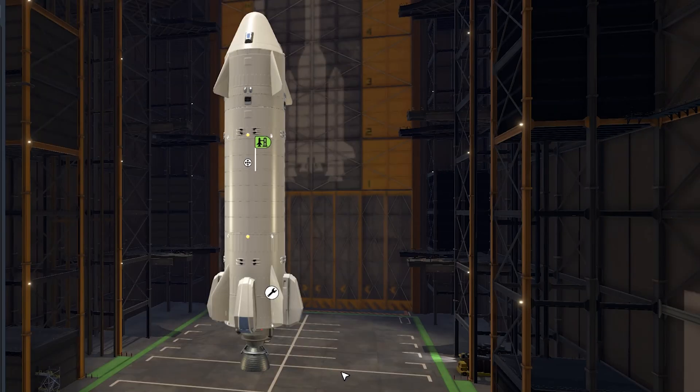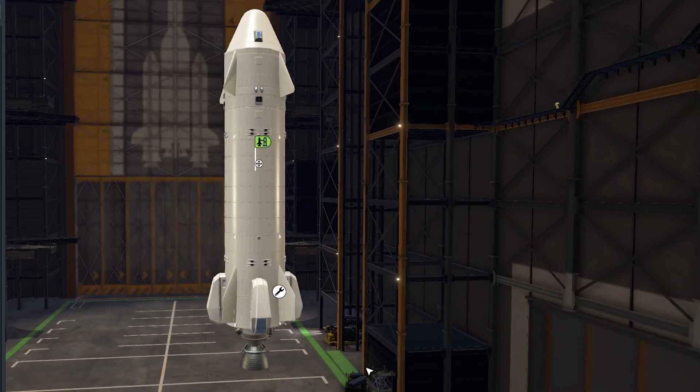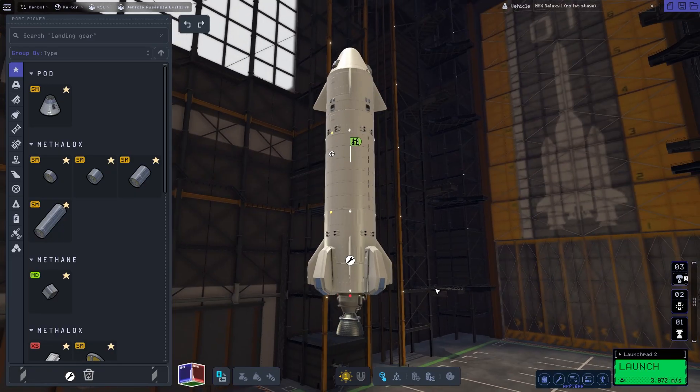So what's up for today? I was working on a reusable rocket just like the Starship by Elon Musk. It was very hard to balance this thing out but I think I did a passable job.